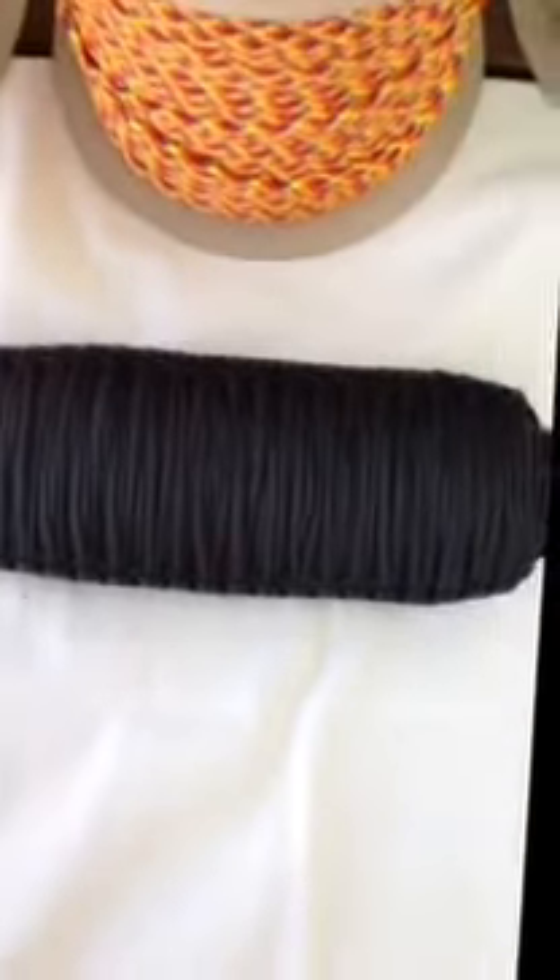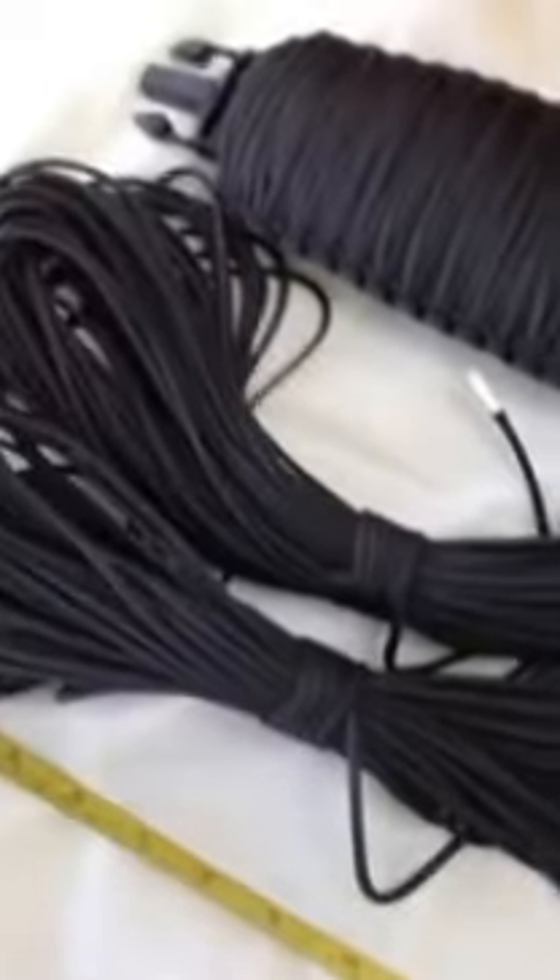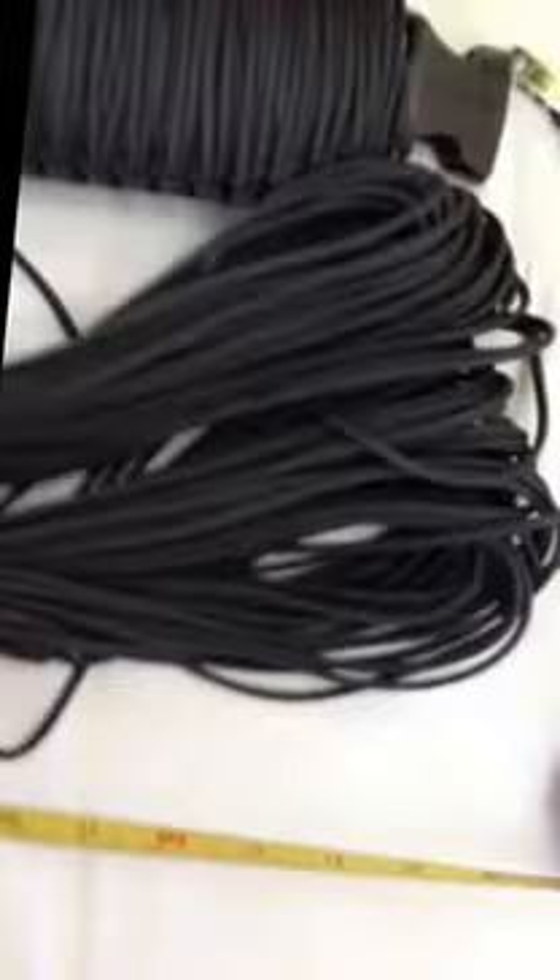Over 200 feet of cord was used, and to get an idea of how much cord that is, there's 200 feet laid out right here.